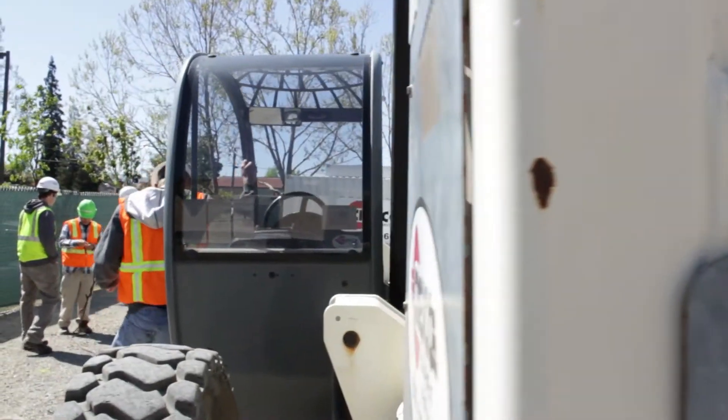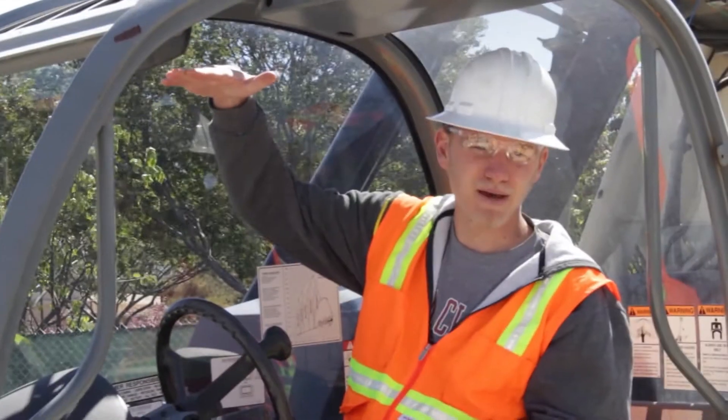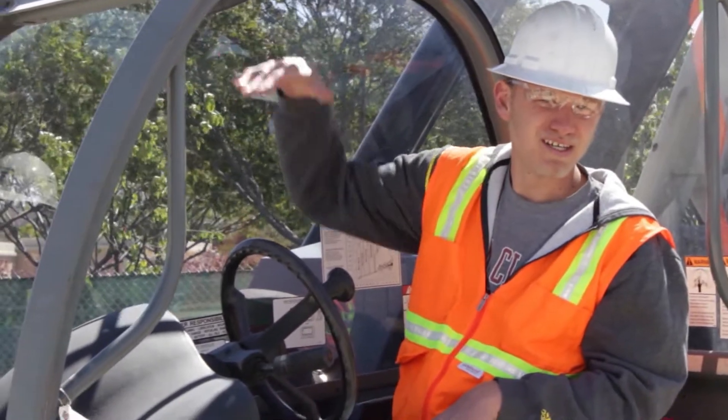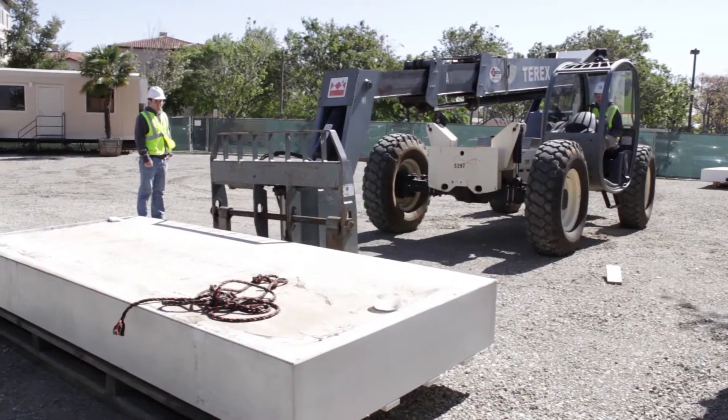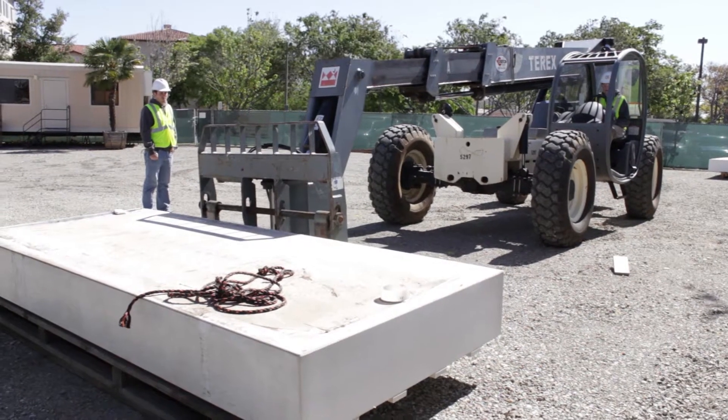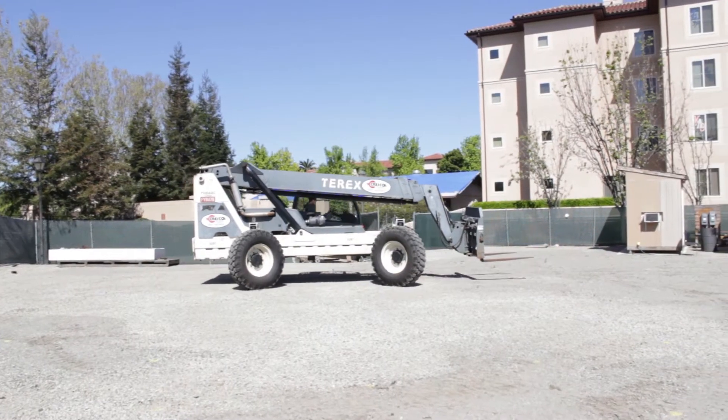The practical part was to go out on the job site and actually practice and learn all about the equipment. We had three students today do that, and they did a terrific job. They learned very well, and now they're getting a little more experience by just practicing.